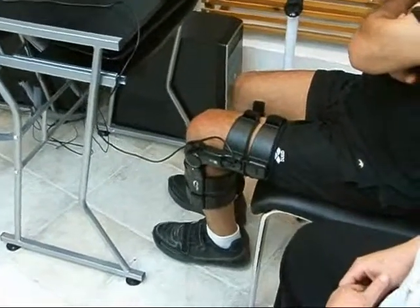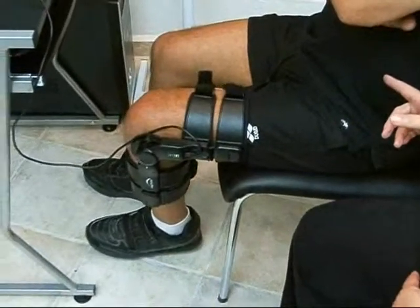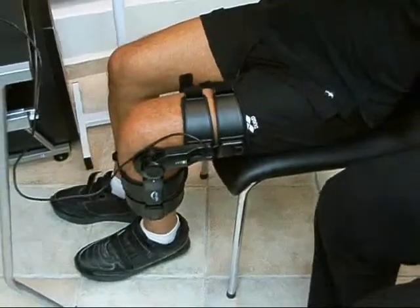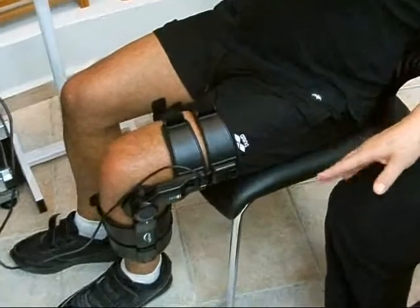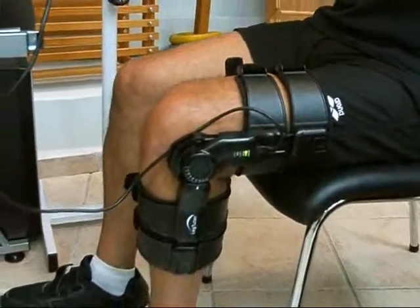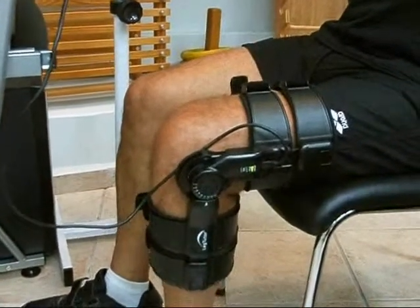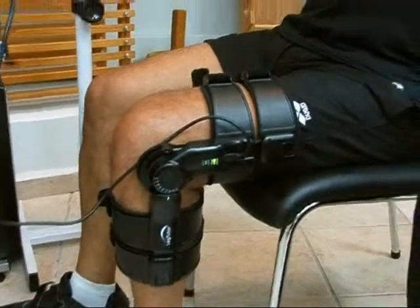The Leg Tutor is indicated for leg movement dysfunction following neurological or orthopedic injury and disease. Here you see the patient performing intensive active hip flexion and extension exercises in the sitting position according to his movement ability.